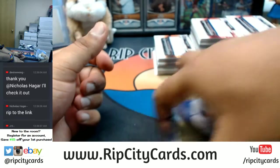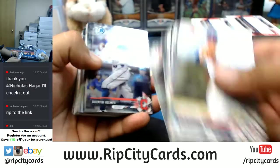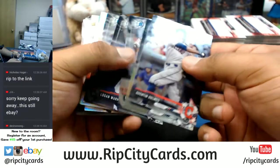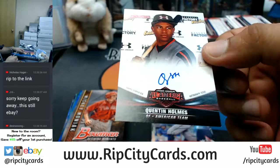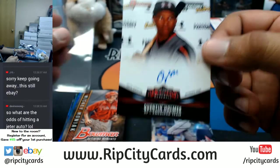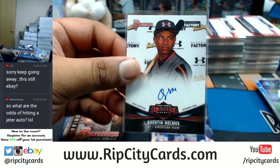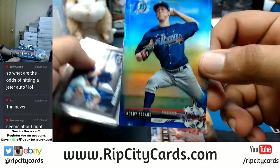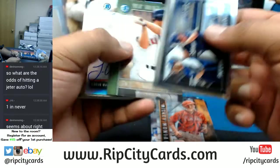This is paper, this is paper. Wait a minute — oh, what is this? Quentin Holmes! My first time seeing that All American team right there. Don't know what team he goes to — it's numbered to 199, the auto — Quentin Holmes. Goes to the Indians, shout outs to Hawks.